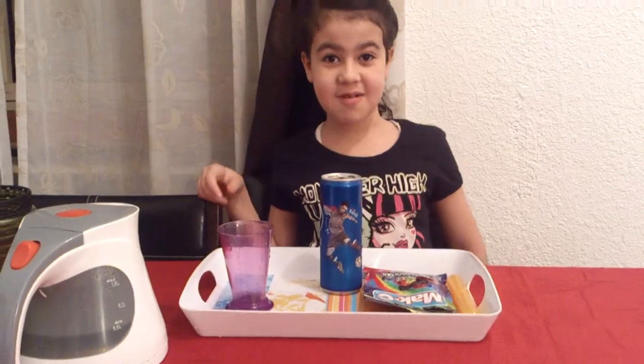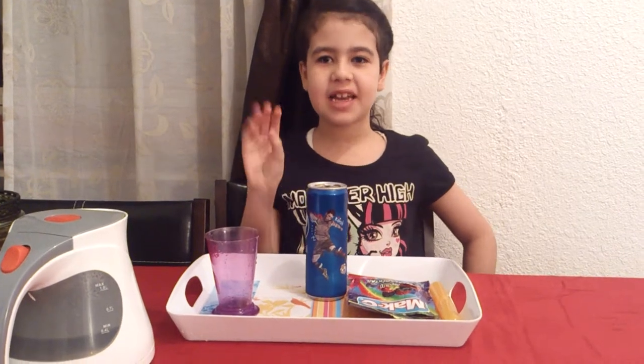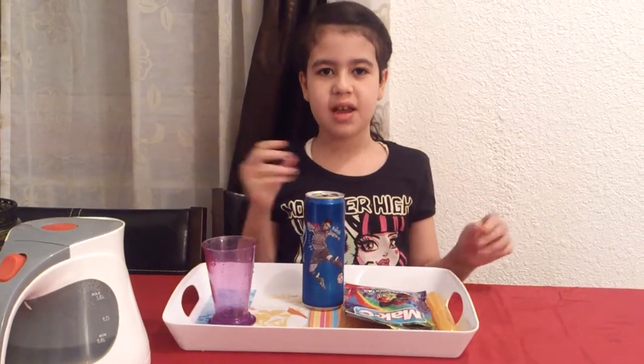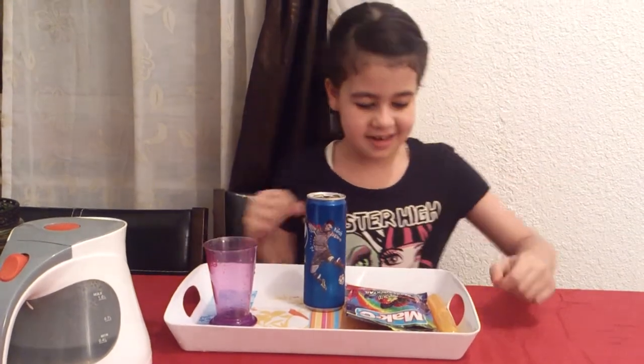On Fun4Fun, today we are going to make kind of like ice cream or snow that you can sip up, and it's very yummy. Let's get started.